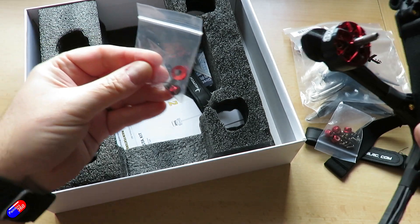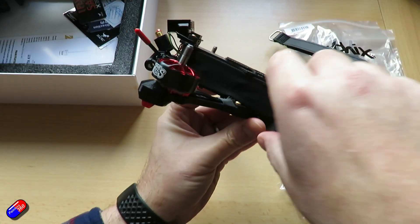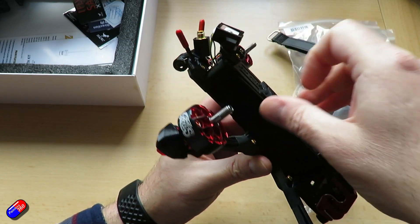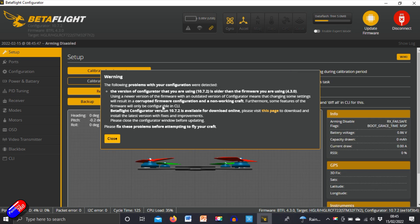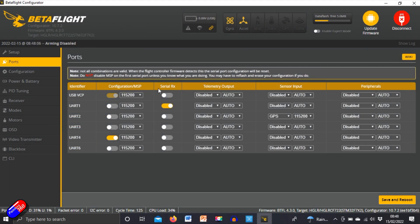The recommended battery for this on 4S is a 1300 to 1500 milliamp-hour pack. On the 6S version you're going to want a 1260 to 1300 milliamp-hour pack. The only difference I can see between the D5 and the X5 is the layout — the X5 is more of a classic compressed X, while the D5 is more of a dead cat style. I prefer the dead cat for filming because it keeps the props a little further out of view. This was shipped with Betaflight 4.3, and I'll put a link to the dump file below if you want to see how everything is set up. So with that said, let's go to the field and talk about how it flies.